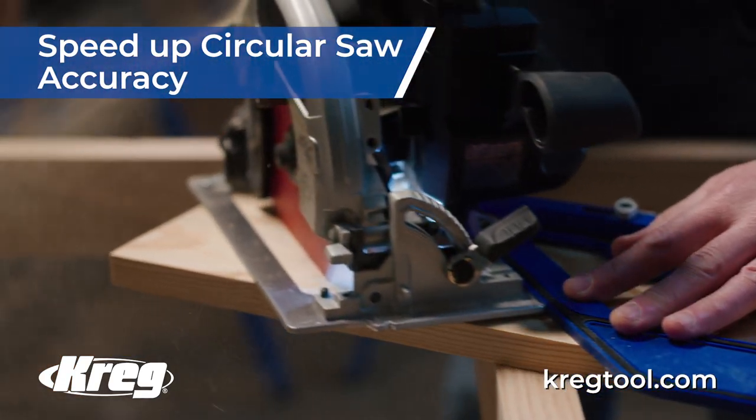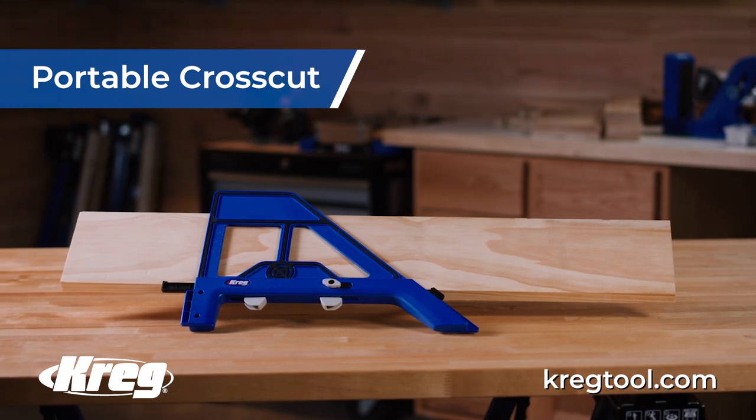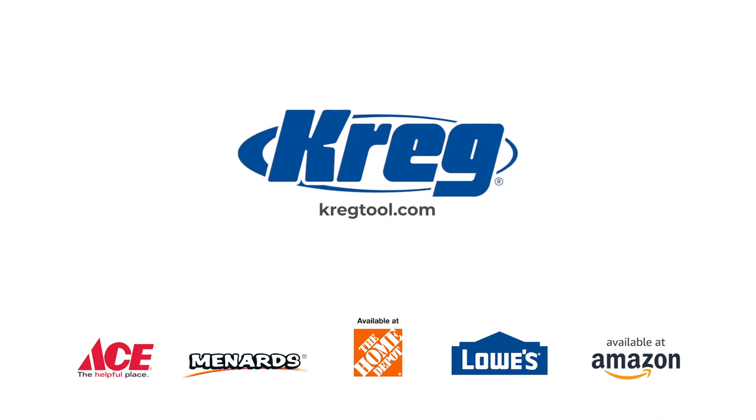Perfect cuts, just like the pros. Home projects are easier than you think with Kreg, always guiding you to perfection. Visit craigtool.com or these and other fine retailers today.